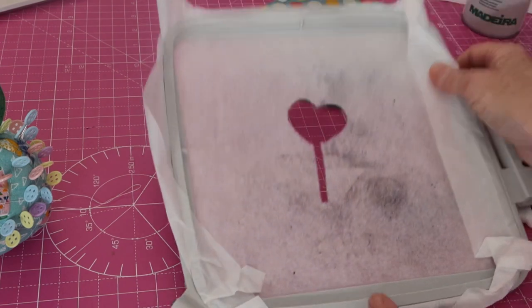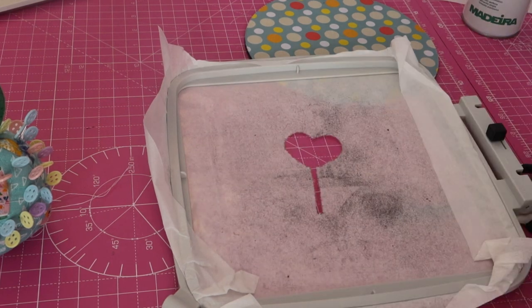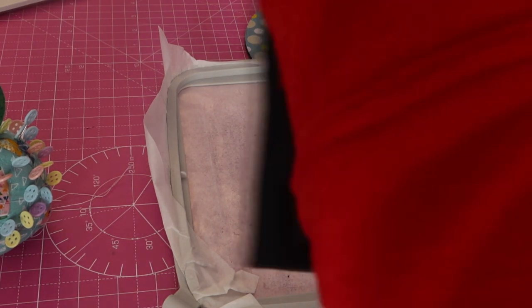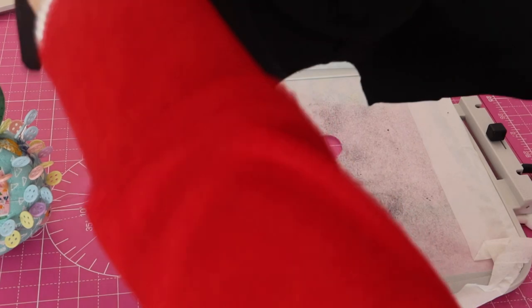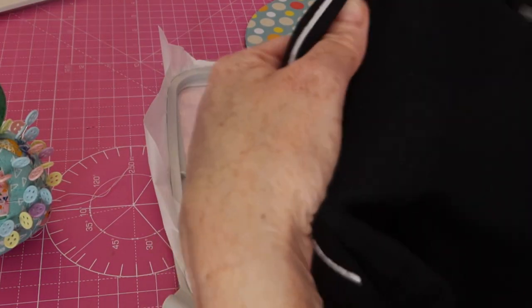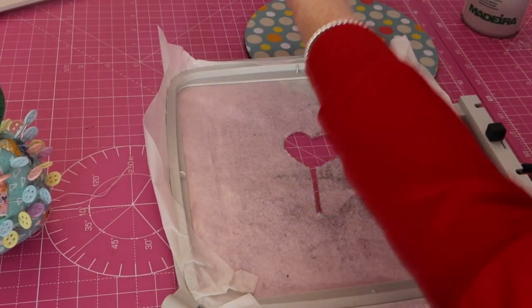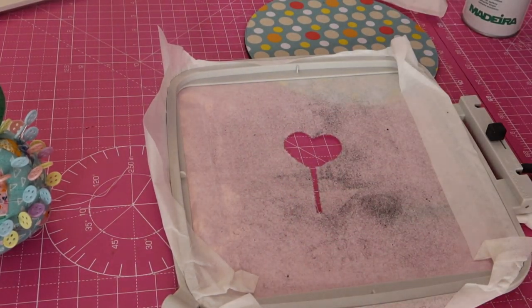So we've used a bit of the stabiliser there, which isn't going to be too much of a bother. What I'll do is stick another piece over the top of that. Let's just take our thread off. Look at that! So we've got that there. Now what I want to do is get the leg piece in, but I'm going to stick a piece of stabiliser on top of this first. So I'm going to get another piece of this and just pop that over the top.